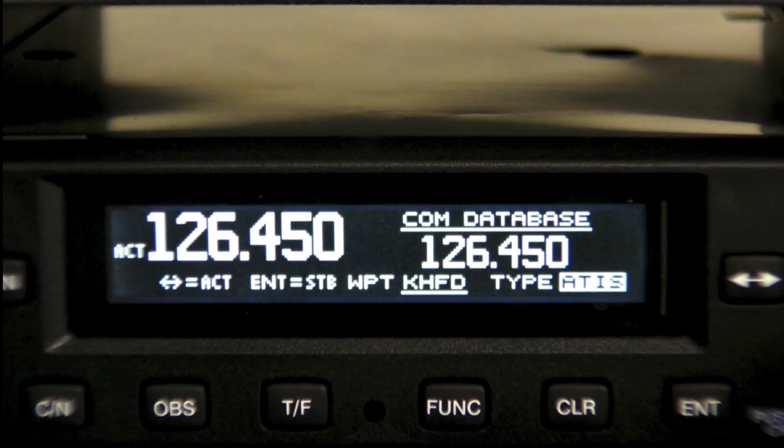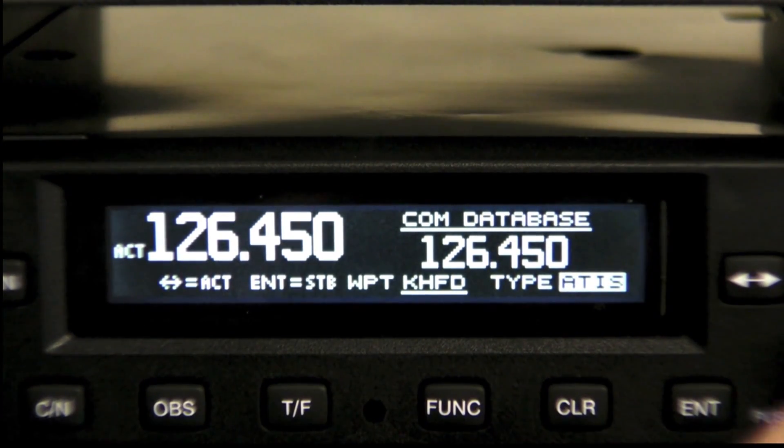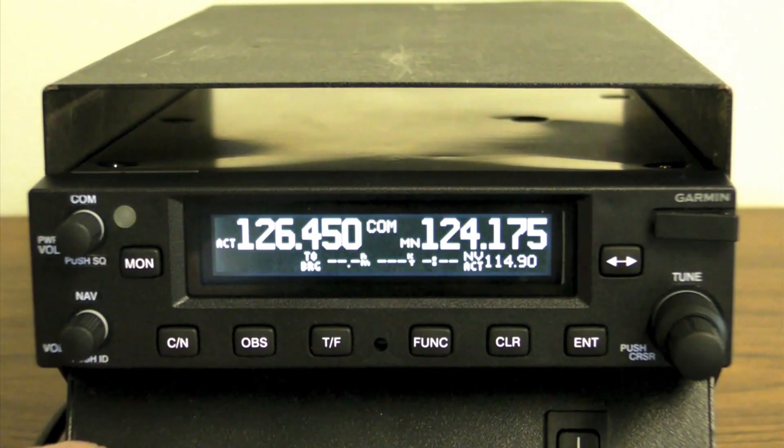You can also find flight service stations and weather frequencies. It also has reverse lookup of nearby stations based on current GPS position.